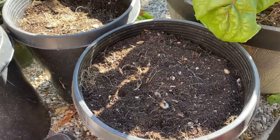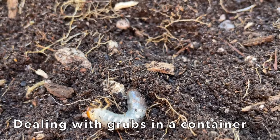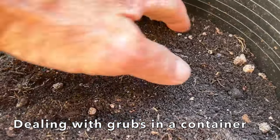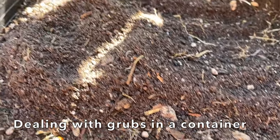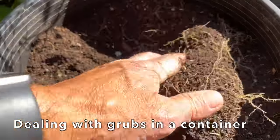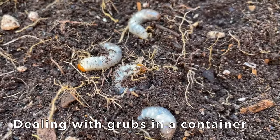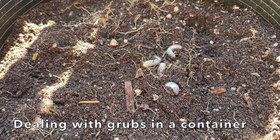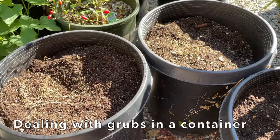I found something very interesting in clearing out my bitter melon pots — notice what I found: these little grubs. As I was clearing out the plants, I uncovered these grubs. What's interesting is that the other pots do not have any evidence of grubs; I've dug through them and haven't seen any grubs. So what I will do is remove the top six to eight inches of soil in this pot, and that should solve the problem. And that's one of the nice things about container gardening — this problem is localized.